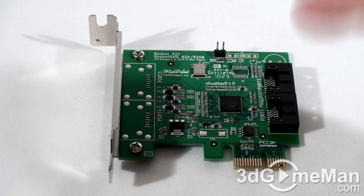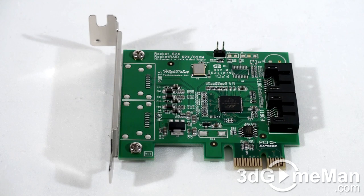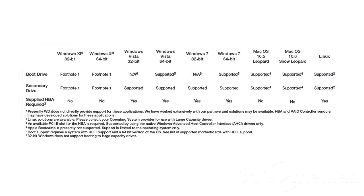Western Digital included a host bus adapter in order to allow certain operating systems to read drives over 2.19 terabytes in capacity. This chart shows operating system support for drives greater than 2.19 terabytes. Once installed, the host bus adapter allows the operating system to use a known driver to correctly support large capacity drives. This is important to know if you are considering a hard drive over 2.19 terabytes in size.